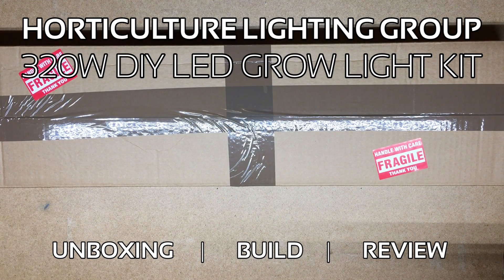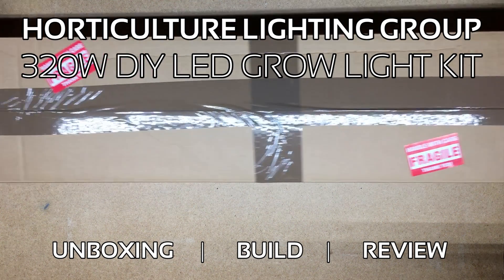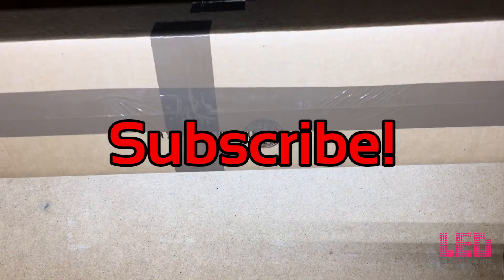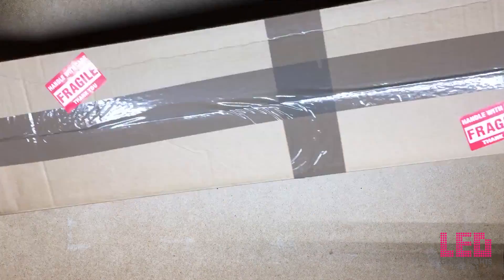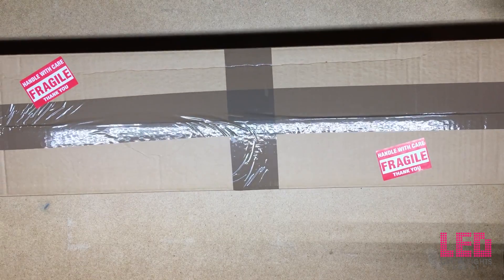Hey it's Eric from LED Growlights Depot. By popular request I'll be unboxing and assembling the Horticulture Lighting Group HLG 320W DIY Kit. The kit comes with everything you need except for wire snippers or scissors and a screwdriver, and no soldering is required.